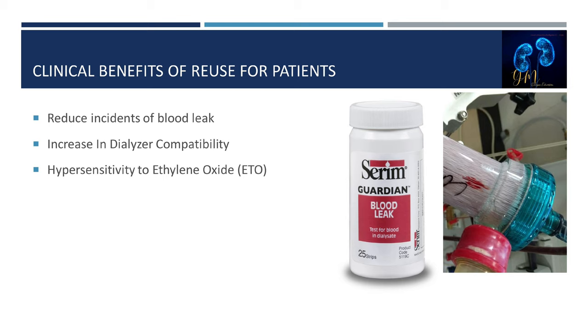The test checks for leaks by generating a transmembrane pressure gradient across the membrane and observing for a pressure fall in either the blood or the dialyzer compartment. Another benefit is increased dialyzer compatibility — reprocessing allows the patient's blood to coat the fibers with proteins, making it more uniquely biocompatible for that specific patient.